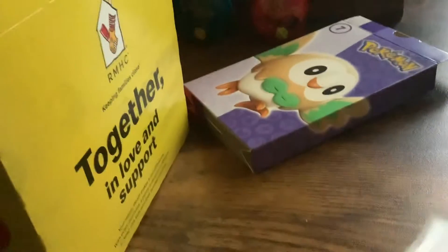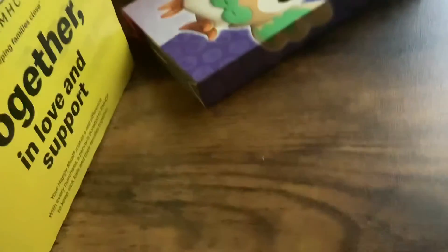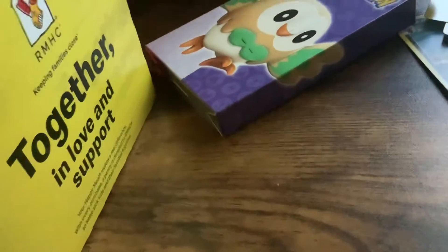And here are the instructions. You could read the instructions.